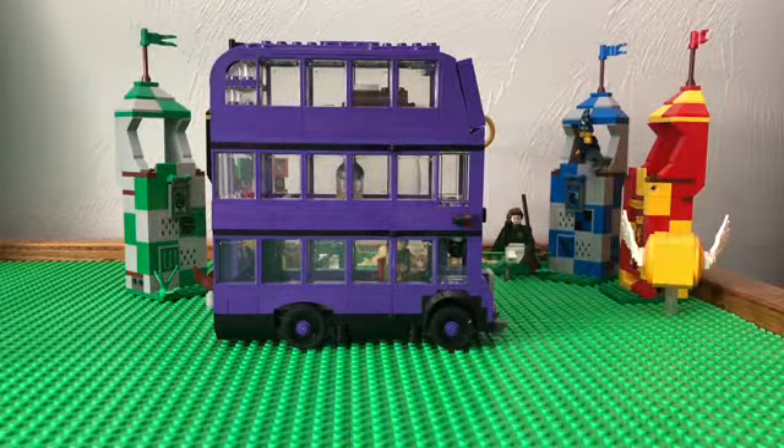Hey guys, Bot57843 here, and today we are going to be reviewing the Lego Night Bus set.